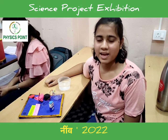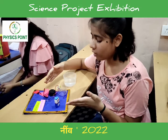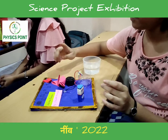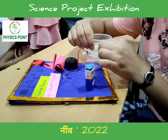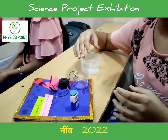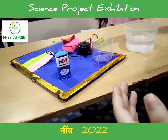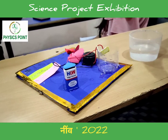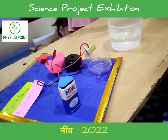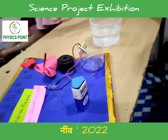Hello everyone, I am Sushiti Kumari, a student of Prabhatar school and also a student of Physics Point. Here I have created a water alarm. I have used a 9-volt battery, a buzzer, and a plastic glass. The work of a water alarm is as an electronic device which is used to prevent water leakage — for instance, when we fill our water tankers at home, most of the time we ignore the water and it flows outside and gets wasted.